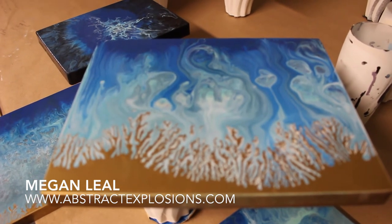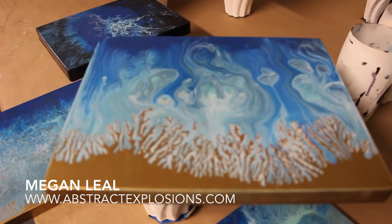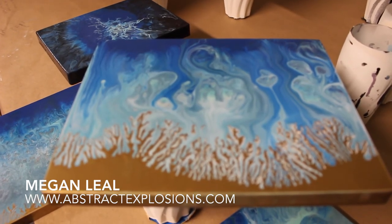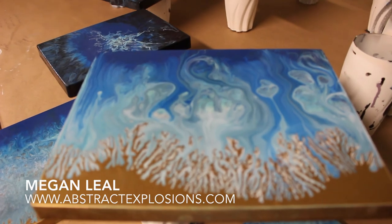That's what I've been working on this week. Check out more of my stuff at AbstractExplosions.com and have a great week. Thanks for watching!